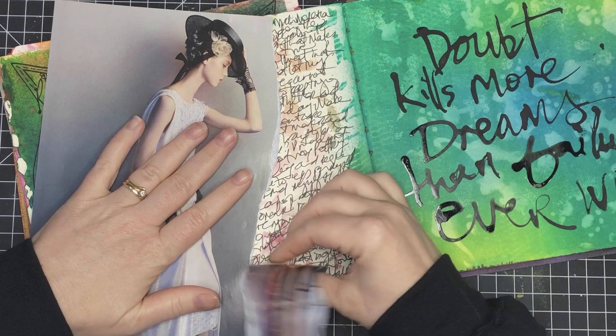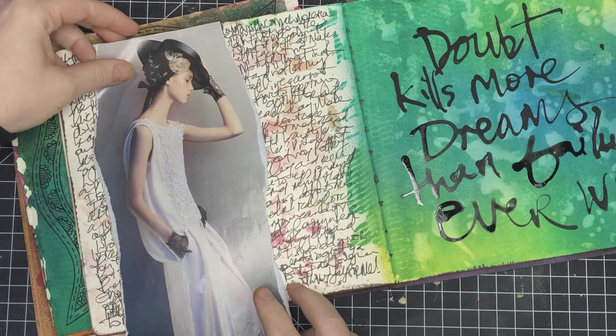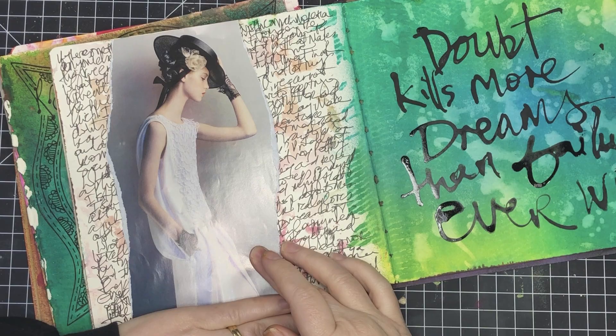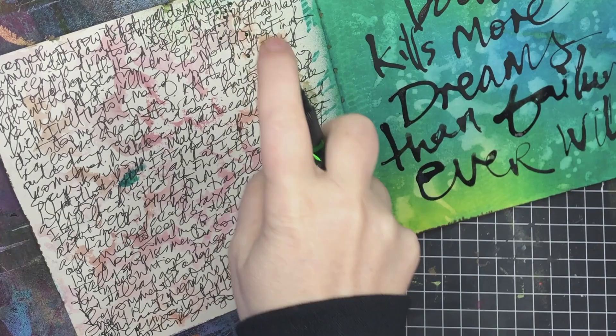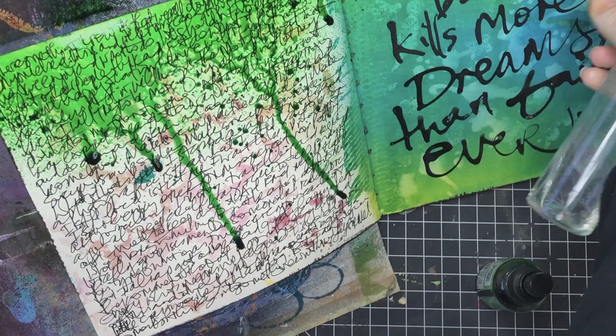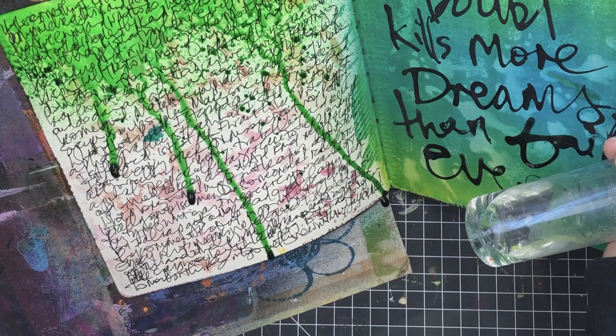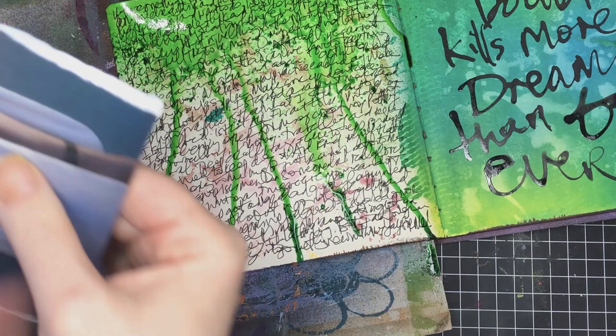I'm basically using those words and that scribbling just as a layer in the page. If you didn't want to write it out you could use stamps instead, but writing things out adds your own handwriting — it adds you to the art journal pages. And the good thing about doing it when it's not meant to be read is it really doesn't matter how messy it is. I really advocate for grabbing a pen and journaling out anything — it doesn't matter what you write if no one's going to read it.